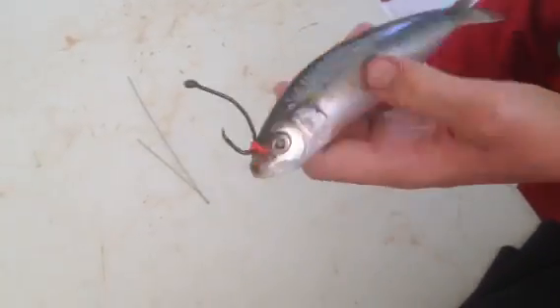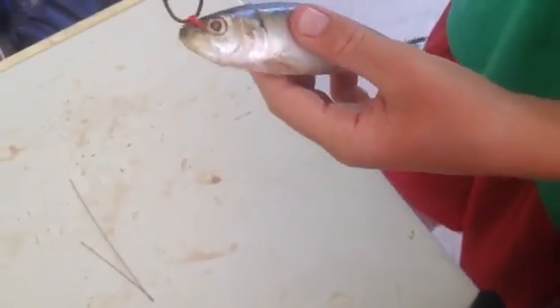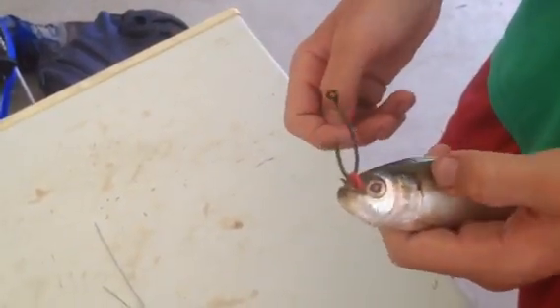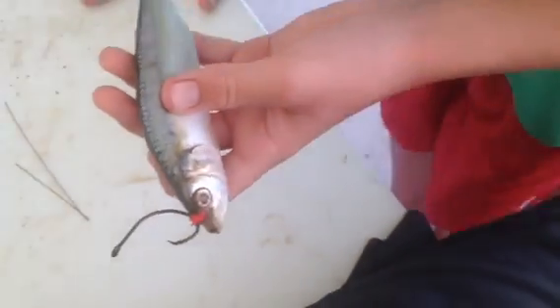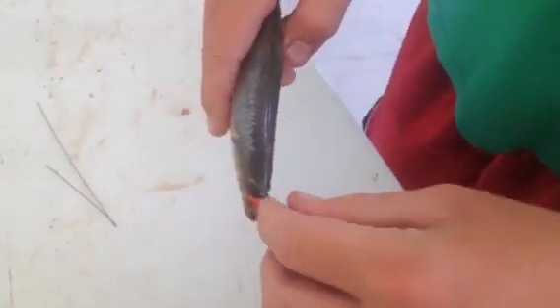So that's pretty much it — that's all you have to do. Of course you will get quicker at it; it's not going to take a couple of minutes to do this because then the live bait will be dead. You'll get it where you can just stick it through, put the rubber band, twist the hook, and put it under real fast. And it keeps the bait alive. Thank you for watching.